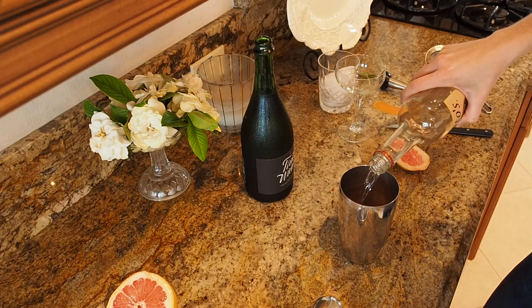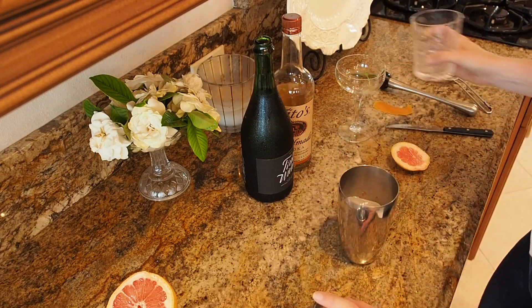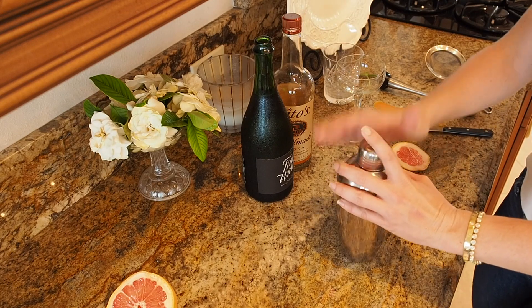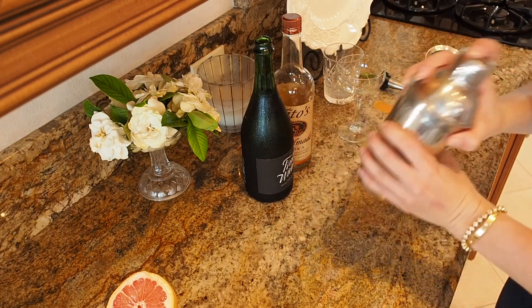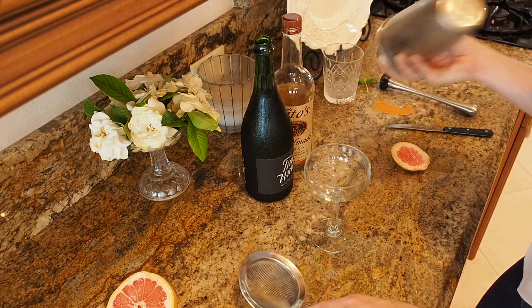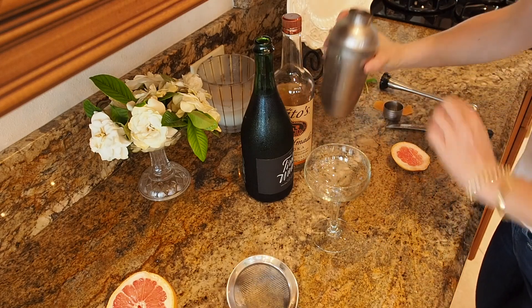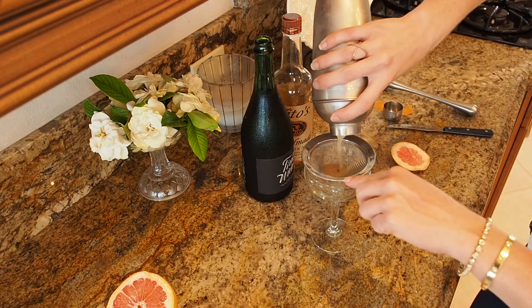It's more of a champagne cocktail, so just a little vodka. I'm going to add my ice — perfect. Then I'm going to strain it in here.